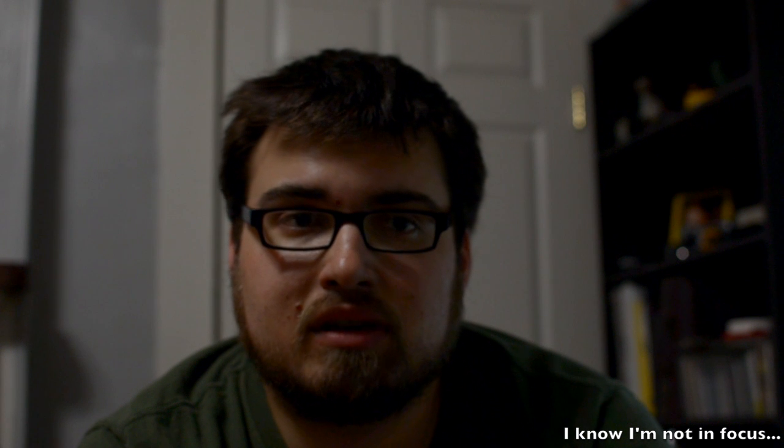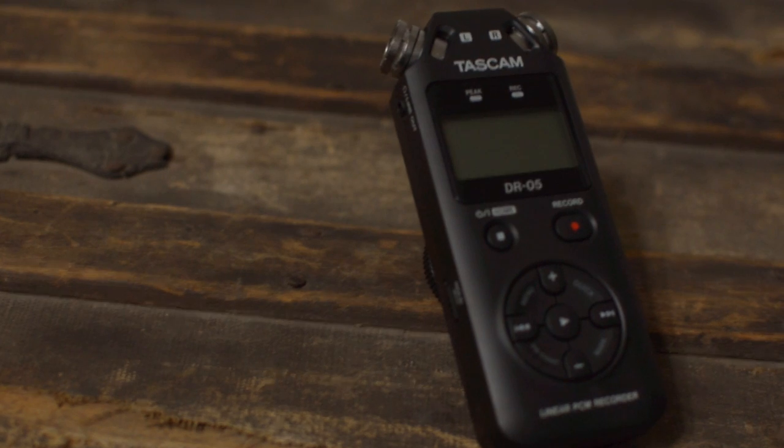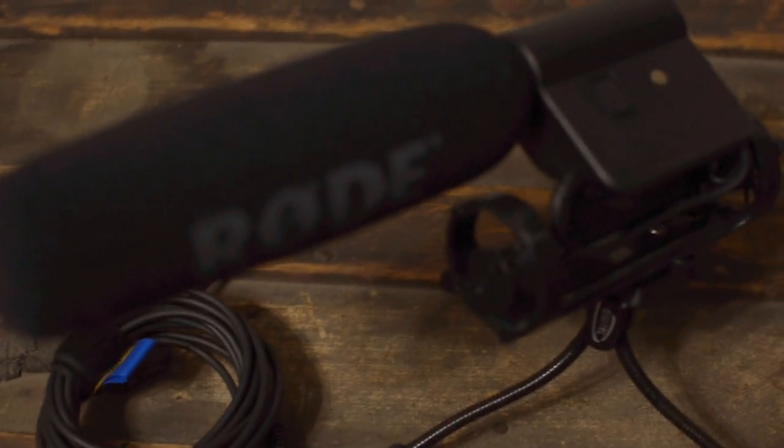For today's video, I'm going to be doing a test comparing the Tascam DR-05, which I just picked up, and my current Rode VideoMic Not Pro.